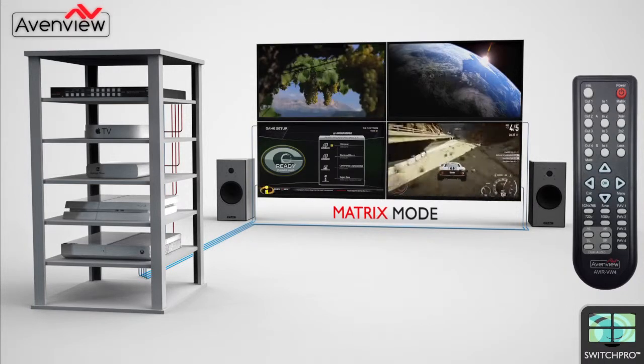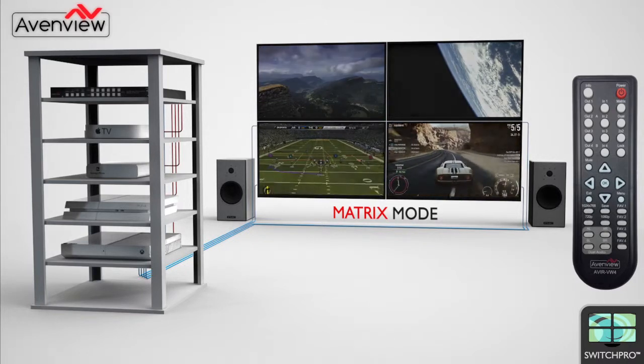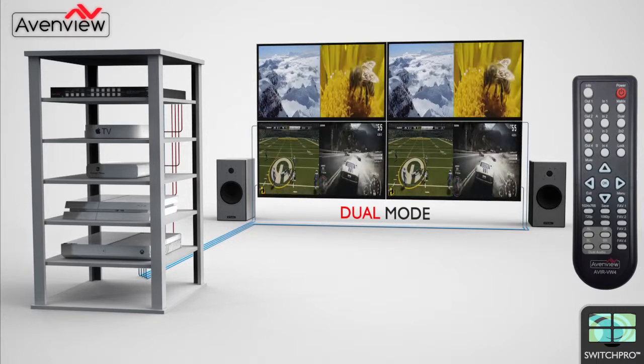With the convenient handheld remote, the user can select the mode they want to view. First, matrix mode — one source displayed on each screen. With the press of a button, switch to dual mode, each screen now displaying two images as a split screen.